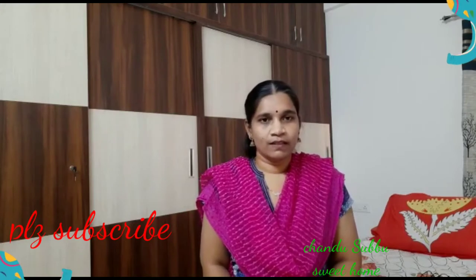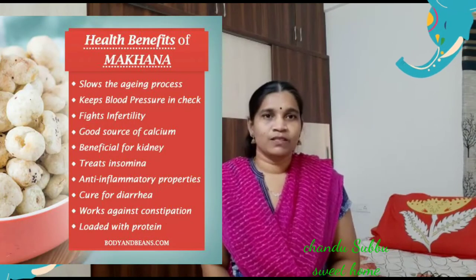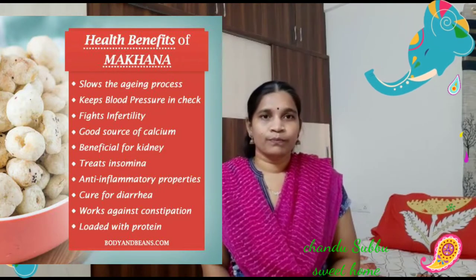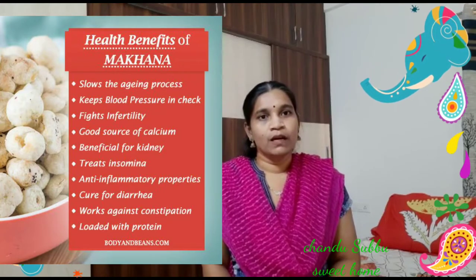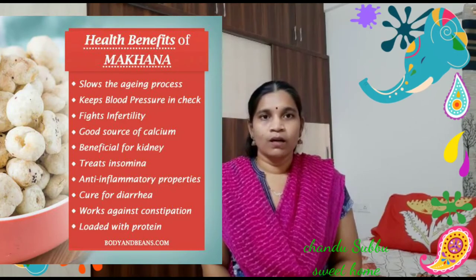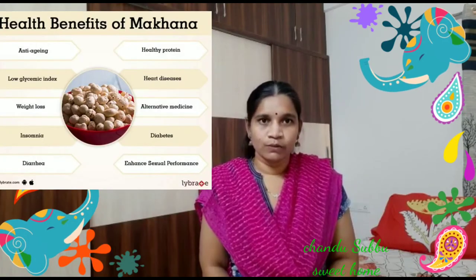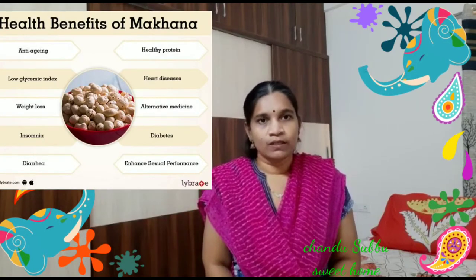We have a lot of grocery shop options. We have lots of health benefits. It contains magnesium, potassium, and it has a lot of folic acid that is dry in the food. This food is very good.